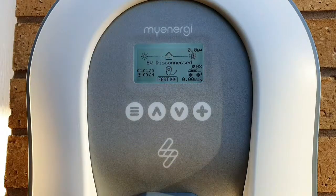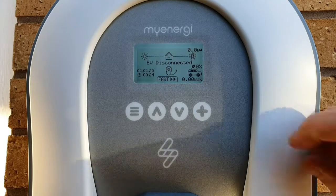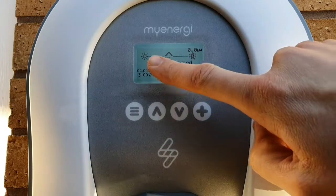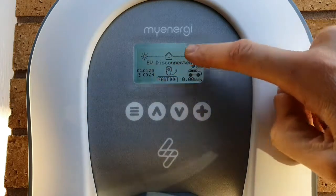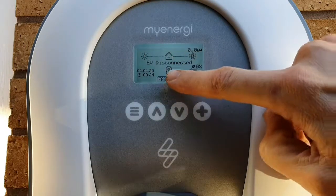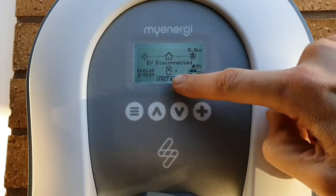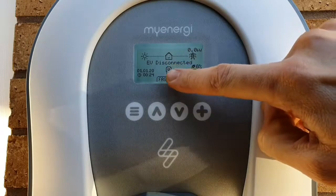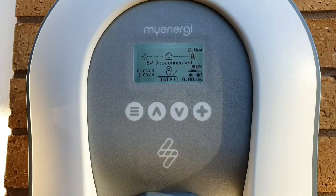Moving across to the center icon, that is simply the Zappi charger - it indicates the process we've got going on here. You can see we've got the inputs into the property, the property itself, and then the Zappi charger connected to the property. At the moment we are disconnected from our electric vehicle and not charging. You may occasionally see some wavy lines come above the charger icon, and that means the Zappi charger might be in a thermally limiting mode so that it doesn't overheat.